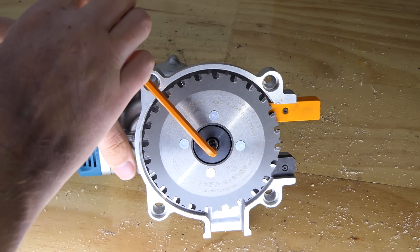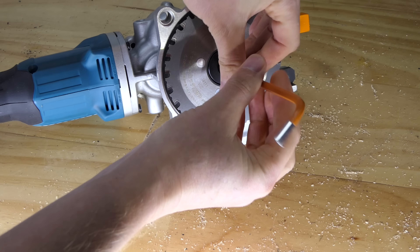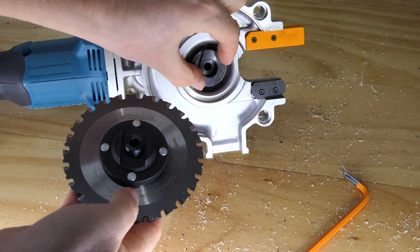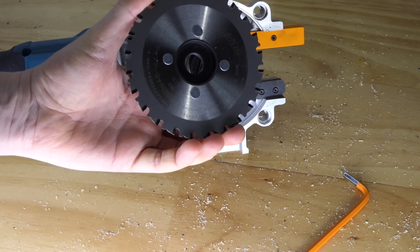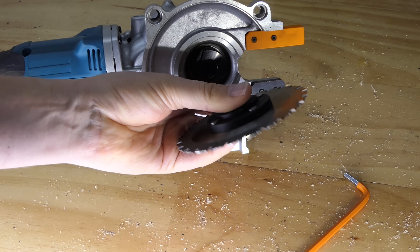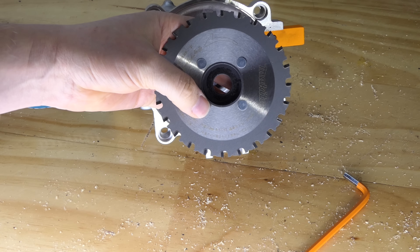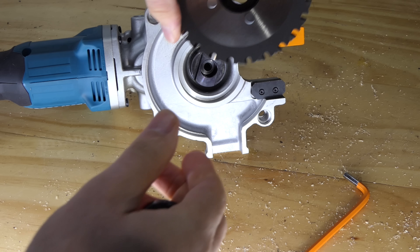Looks like we've just got an allen key here — so if we turn it, it just turns. Where's that spindle lock? There it is. I'm not sure how many cuts you get off one of these blades, but you're going to want to look after it. It's a 24-tooth blade, 110 millimeters in diameter. By the looks of it, that's pressed on there — yeah, that ain't coming off. You're buying the blade with the backing attached. Pretty cool, and no risk of putting it on the wrong way around seeing as it's attached.